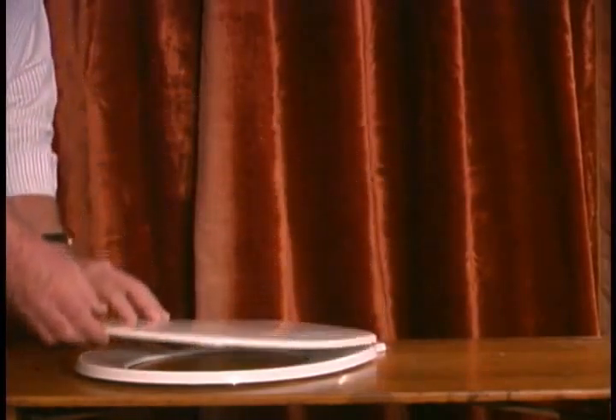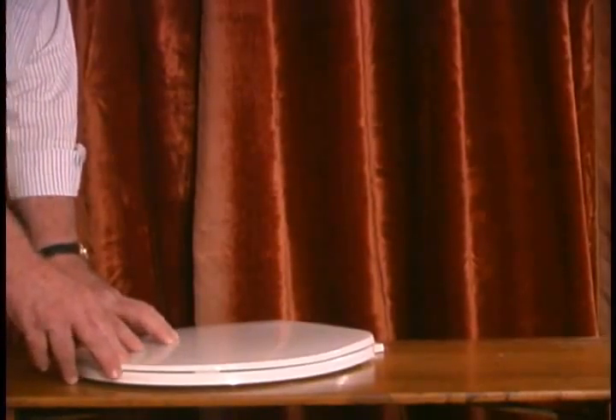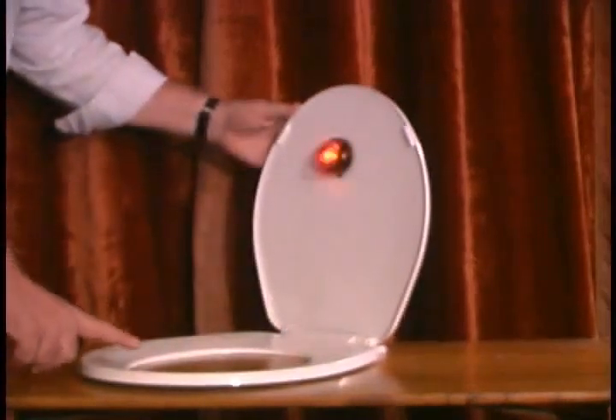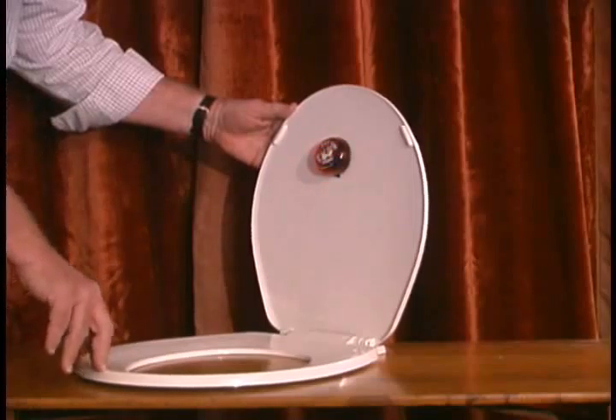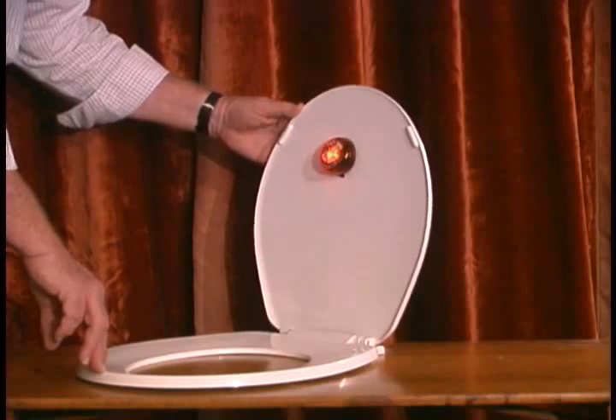Let's do it one more time, just to illustrate this. With little children in potty training, and also to remind them that they should put both the seat and the lid down — it's a nice, gentle reminder in their mother's own voice to do that.